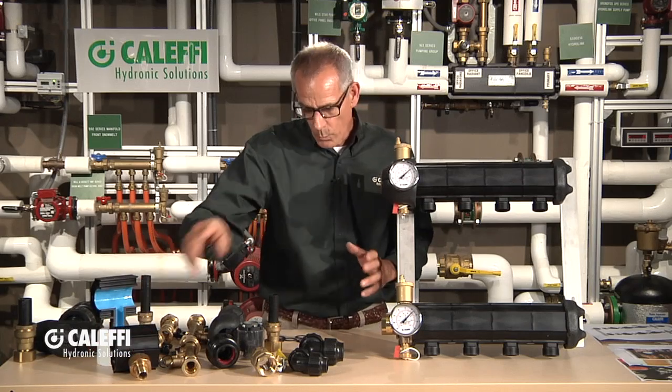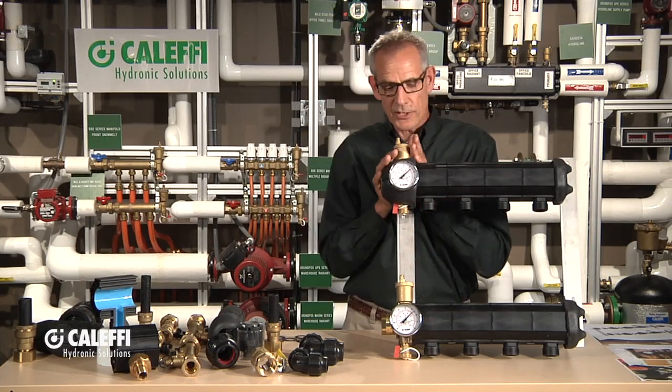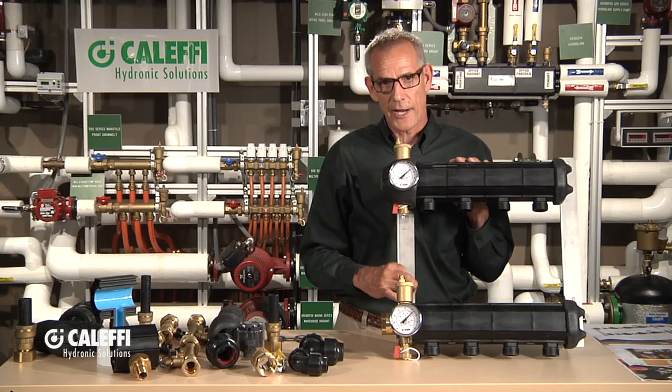We offer a wide range of fittings to go onto the ports depending on what you want to do with it — isolation valves and different things. I'll go through those one by one. But first, let me show you a couple of other features that come on every manifold. It's going to be mounted just like you see it here on these heavy-duty stainless steel brackets.